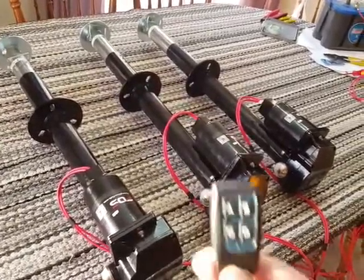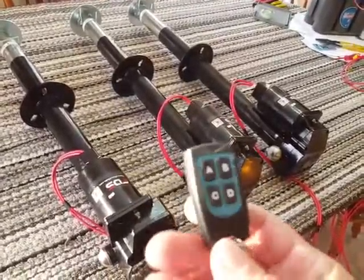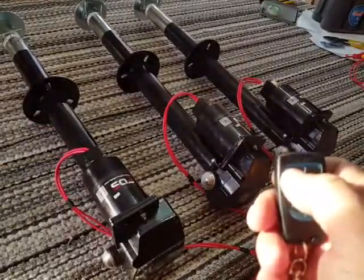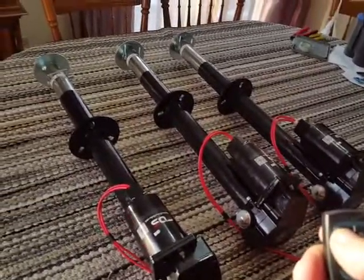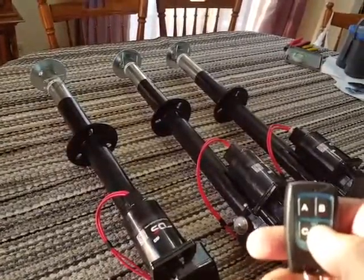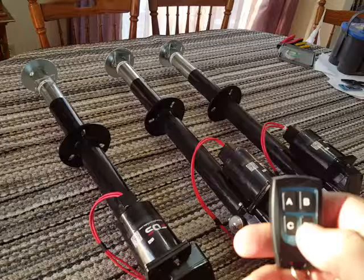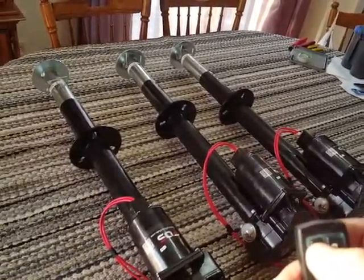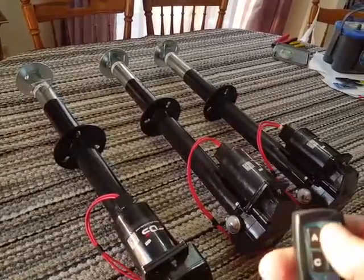Fish house actuators with remote. Push button A, the tongue actuator is extending. Button D is the retract or extend button, which will reverse directions. That's the tongue actuator.